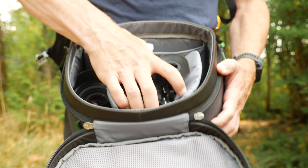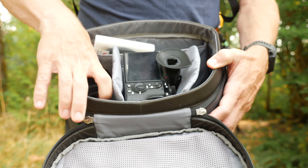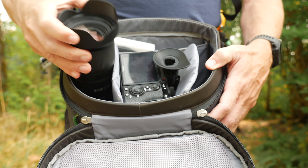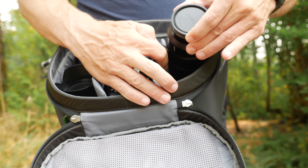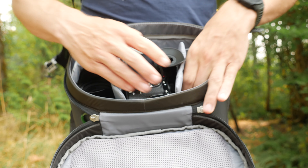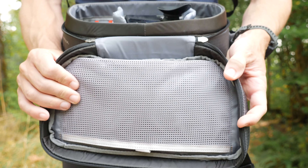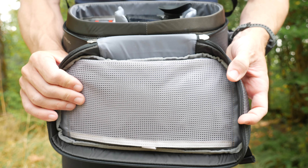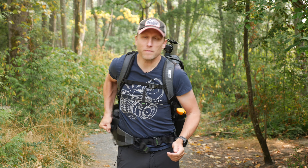I can easily fit my Sony along with the Tamron 28-200 that I've been testing this summer in here, with the Sigma 14-24 and even the 85mm prime, along with using their little stash pocket for filters. You could also throw a phone or a tablet in that space, and there's a little Velcro mesh pocket at the top for knickknacks like memory cards. The steps to access this waist pack are really straightforward: unclip, grab, pull around to the front. It's just that easy.